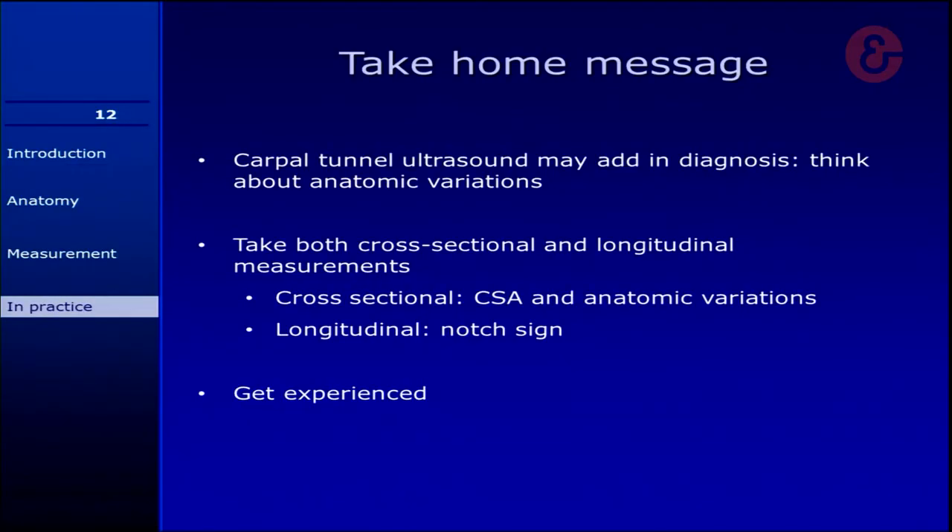So the take-home message: carpal tunnel ultrasound may add to the diagnosis. Always be aware of anatomic variations. If you do an ultrasound, take both cross-sectional and longitudinal pictures. Try to find the area of the median nerve and look at those anatomic variations. If you look longitudinally, look at the notch sign. And get experienced — just do it a lot and try to get trained. Thank you very much, and I'll be happy to take questions.